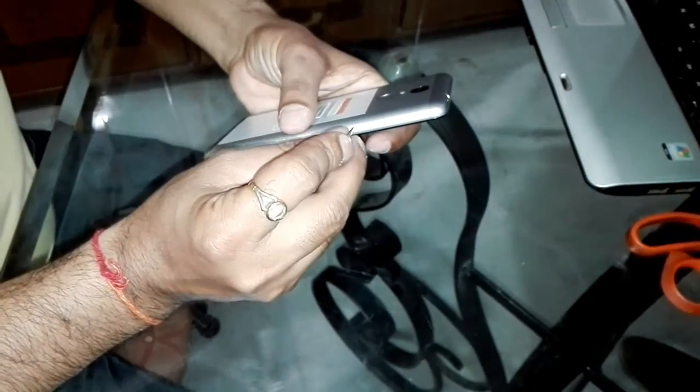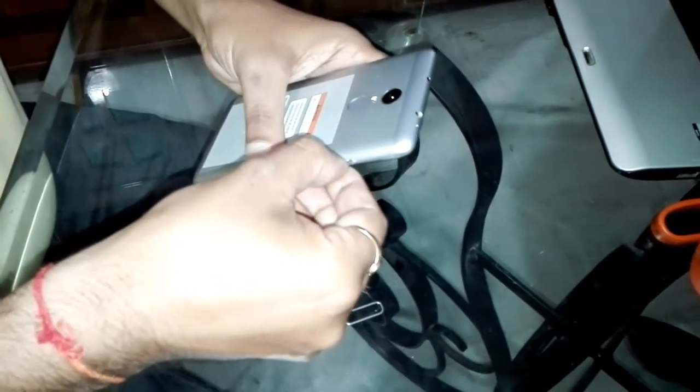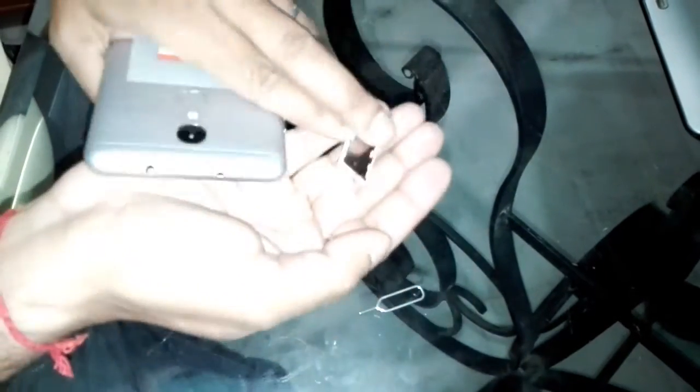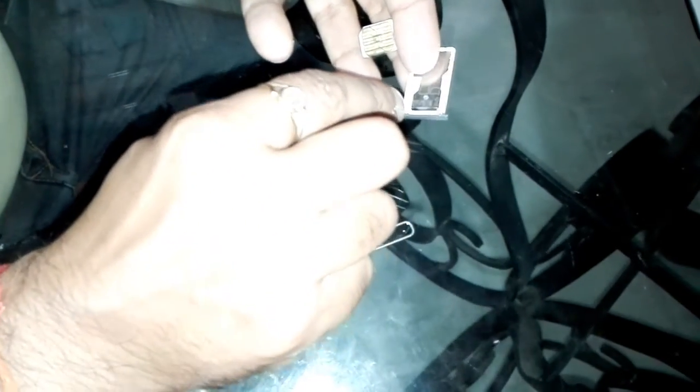Now I am going to open the SIM tray to show you. The SIM tray supports either dual SIM or a microSD slot with one SIM. It has one micro SIM and one nano SIM slot. You can either use a nano SIM or a microSD card up to 32GB capacity.